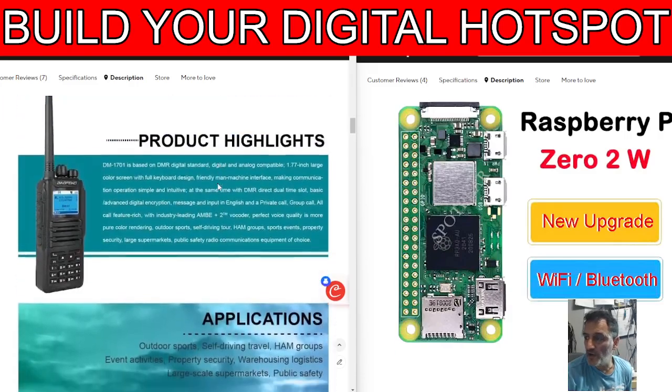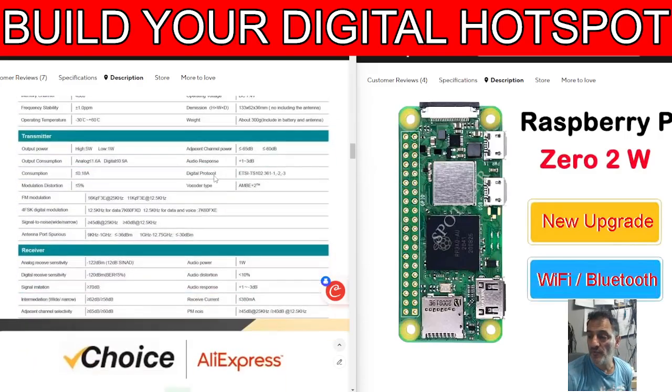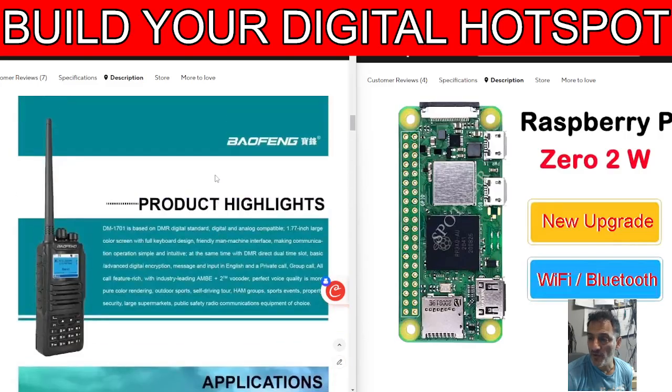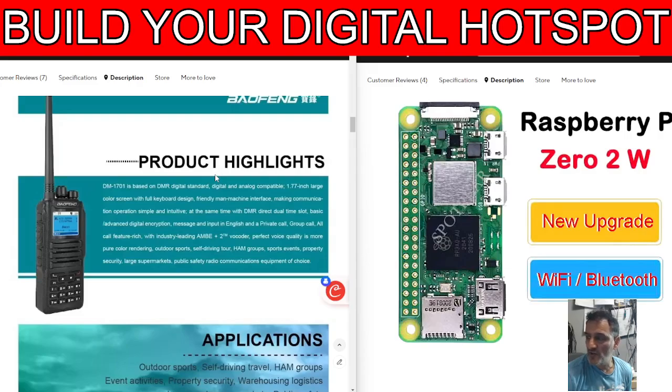Here's the DM1701. You can add the OpenGD77 firmware and it actually will track satellites. Honestly, it actually does and I've made videos showing proof of that. It's about £40 delivered. It's a VHF, UHF radio and digital.